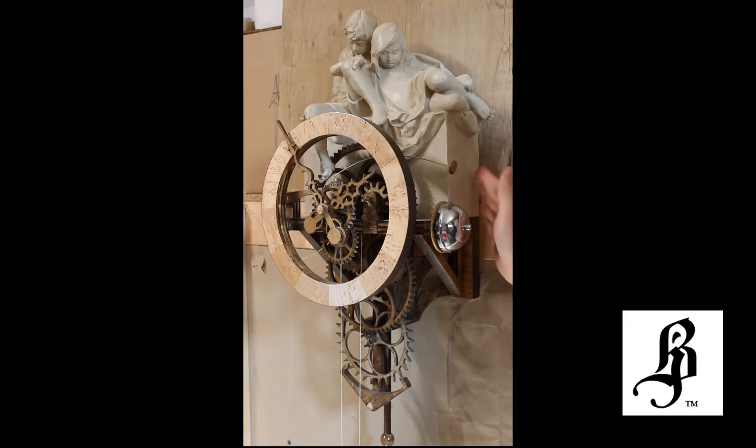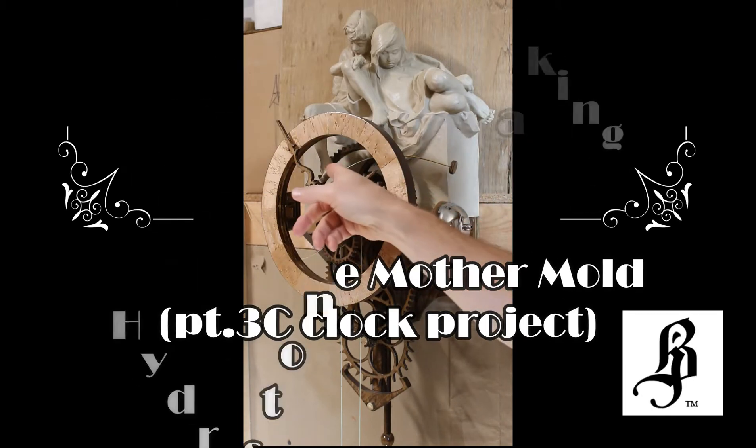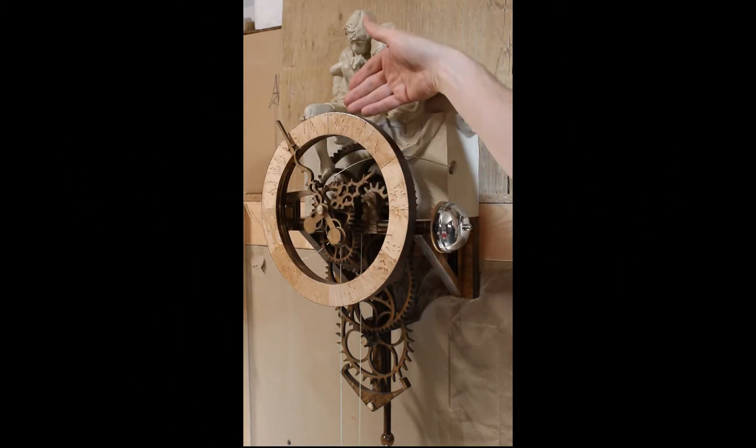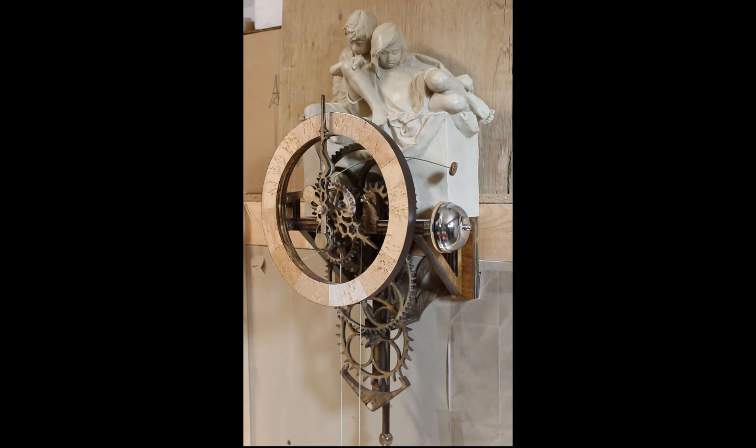This is how the finished product will look on top of the clock. Inside here, his foot is behind the big wheel and this hammer is still able to raise up high enough on the snail.